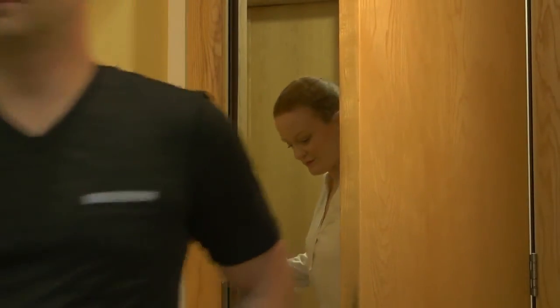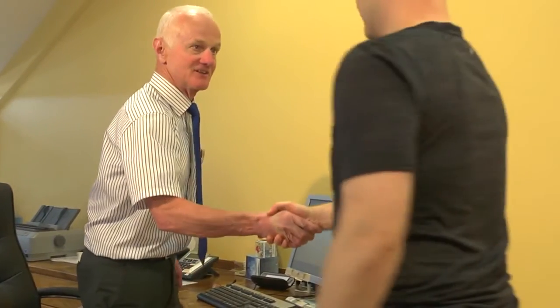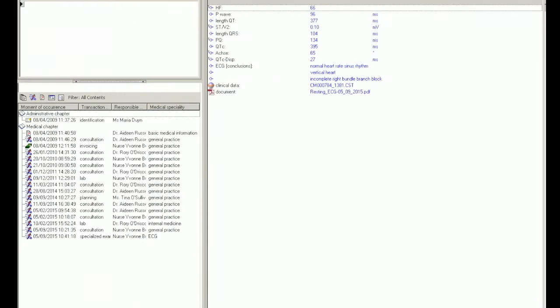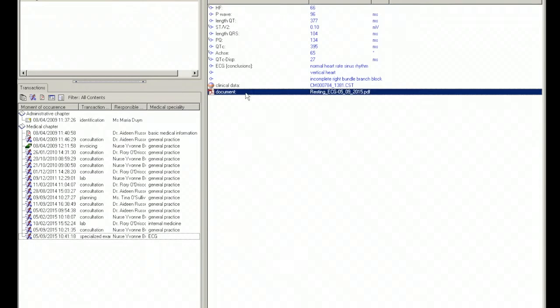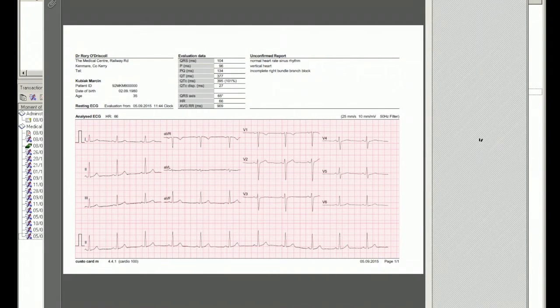The nurse notifies the doctor that Martin's test is ready and sends him in. The doctor welcomes Martin and asks how it went, then opens his file. The ECG is there and it looks normal. The doctor opens the actual tracing to have a closer look.